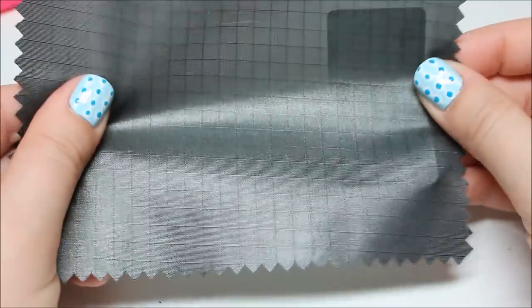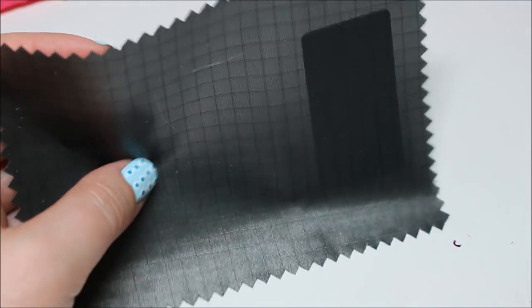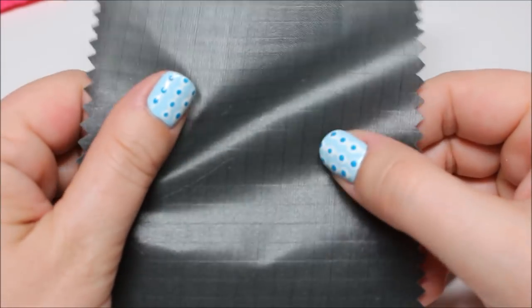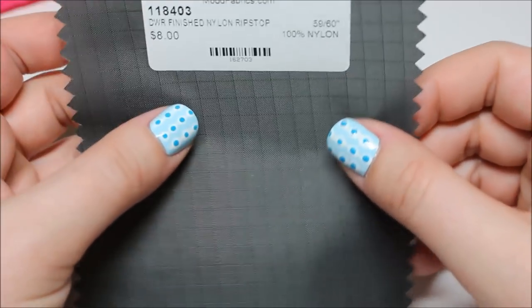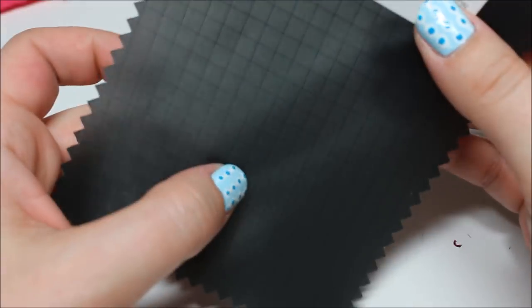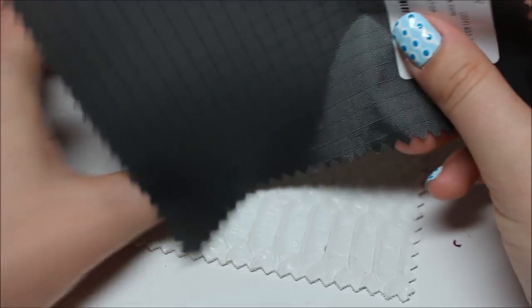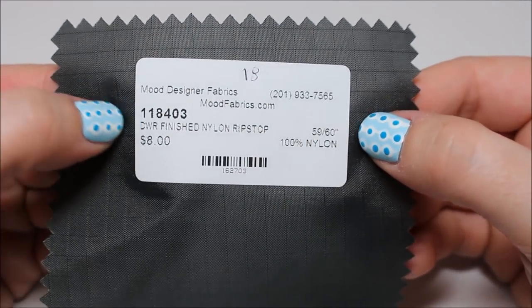Charcoal square nylon ripstop — pretty utilitarian. It feels super plasticky, more so than typical ripstop. The front has a rubbery, plastic feel — it looks like some sort of waterproofing — while the back feels more like what I was expecting. It's real thin, you can see through it. At $8 a yard, I think that's the cheapest one in here.